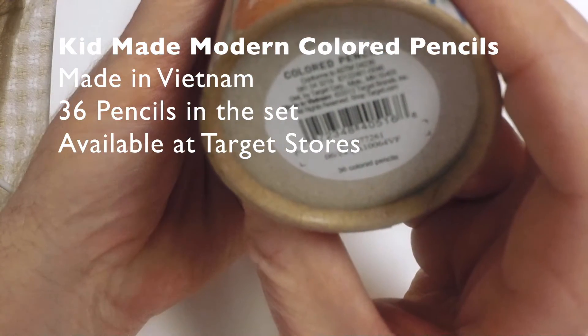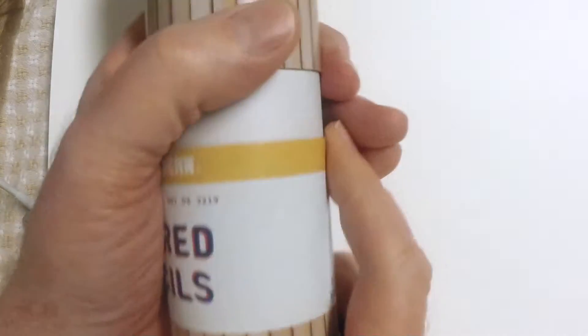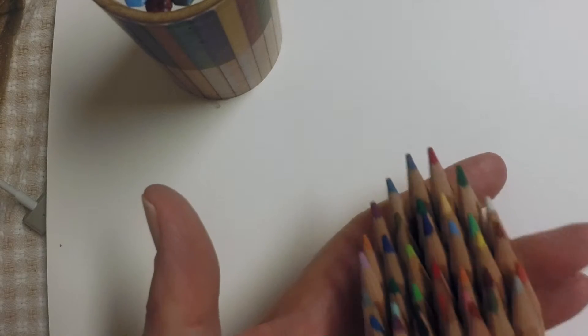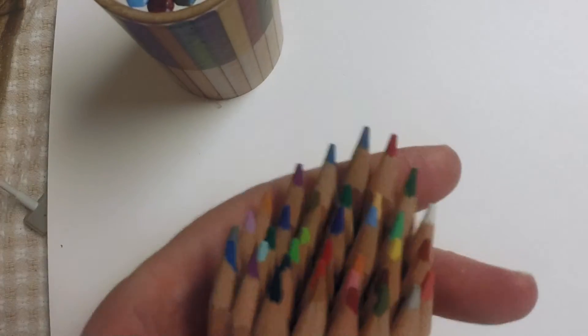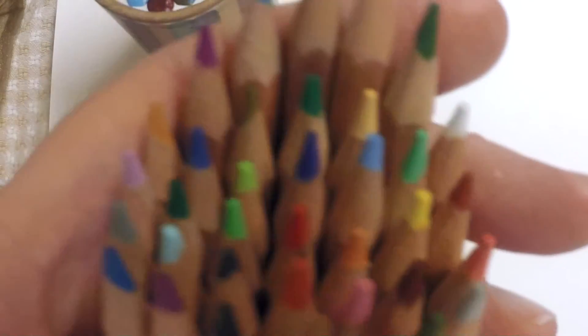I was in Target the other day and these pencils were there, so I picked them up just to try them out. I found out they were made in Vietnam. They come in a variety of sizes. This happens to be a 36-pack, but they also come in a different container with shorter pencils — still 36 pencils, but about half the length. They also come in a five-pack, and you can pick them up at Target or online at KidMadeModern.com.